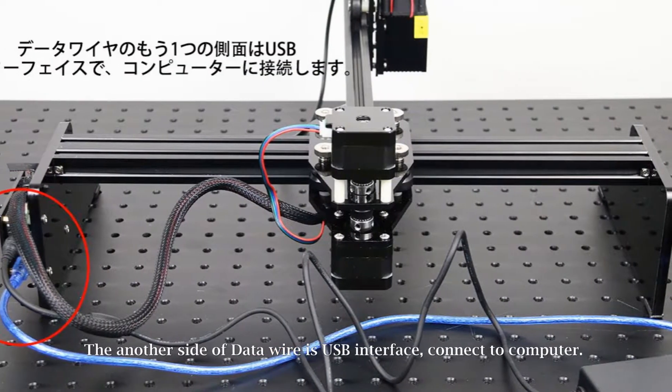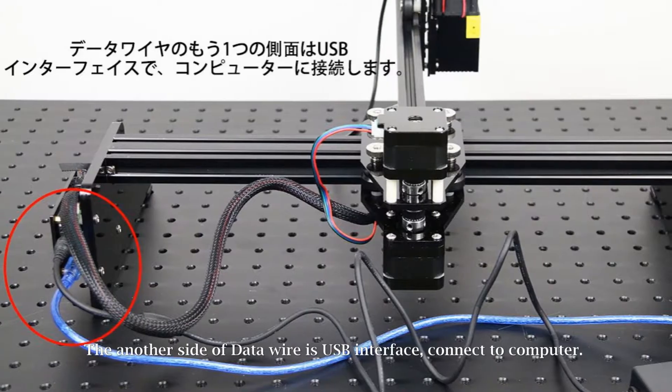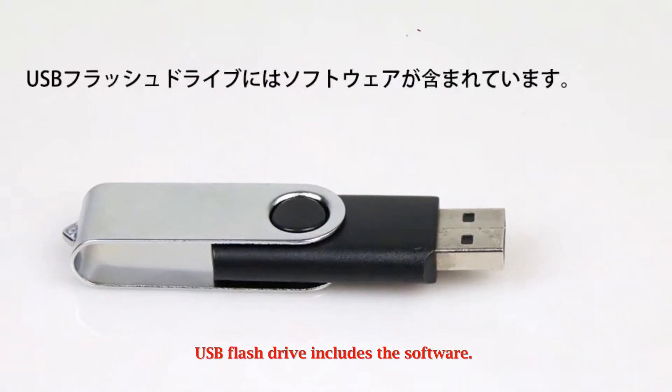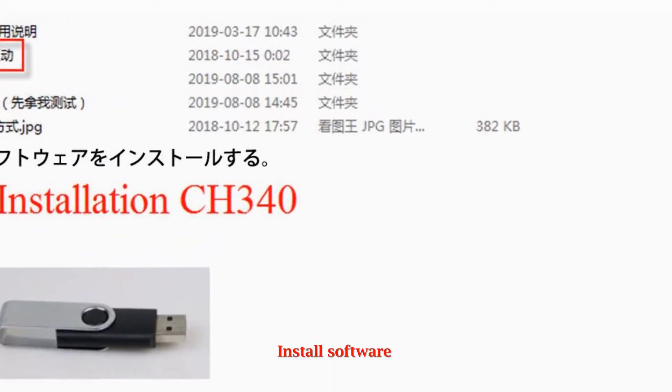The other side of the data wire is a USB interface; connect it to the computer. The USB flash drive includes the software.